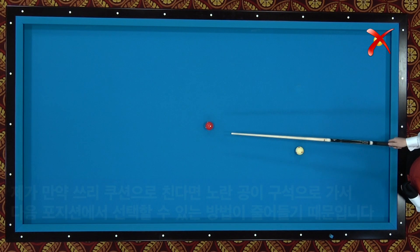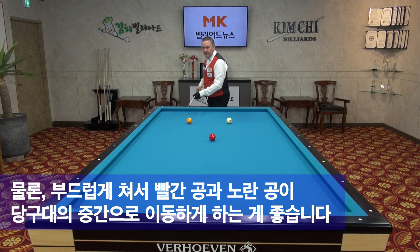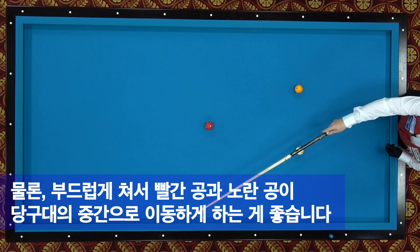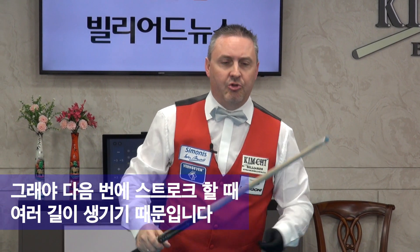Then I try to play 5. Why? I play soft. So 1, 2, 3, 4, 5. Push the yellow ball a little bit to the middle. Take the red ball also a little bit to the middle. So I hope to get many options for the next shot.